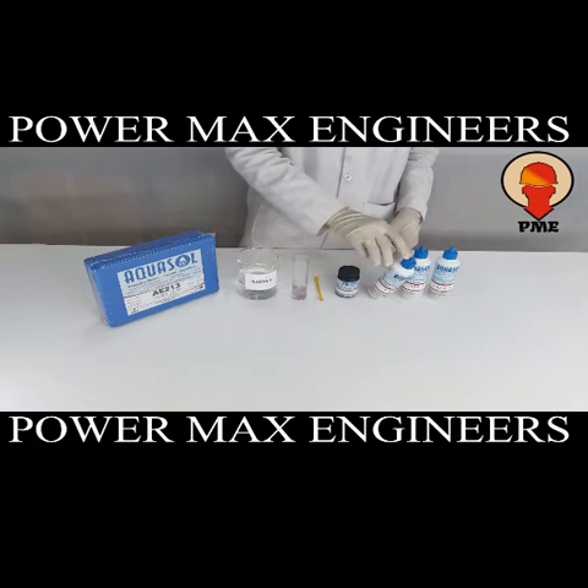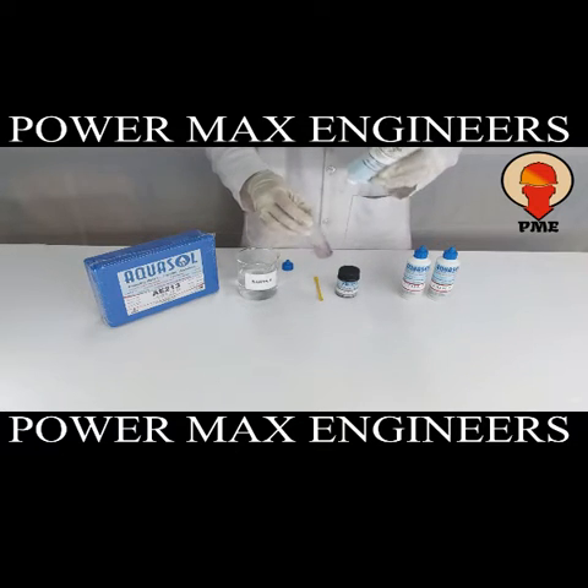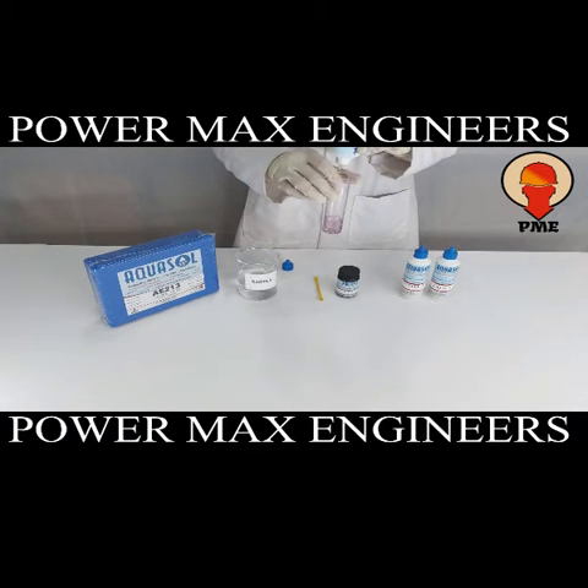Now add CD2 drop wise until the sample turns yellow. Mix well.